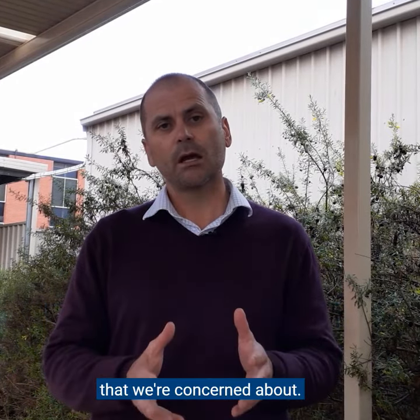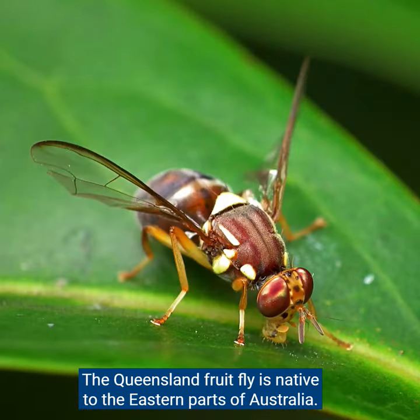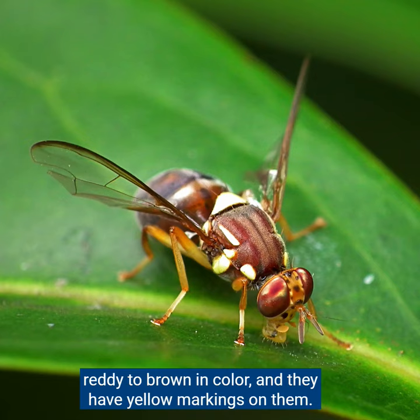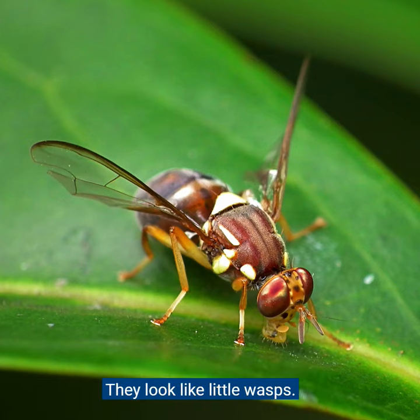In South Australia there are two main species of fruit fly we're concerned about. The Queensland fruit fly is native to the eastern parts of Australia and isn't found in South Australia. They're quite small, between six and eight millimetres long. They're red and brown in colour with yellow markings, and they look like little wasps.